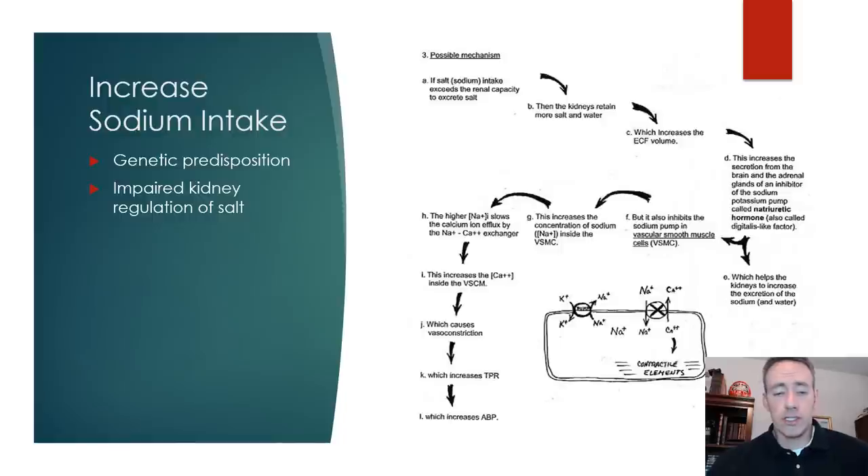Another hypothesis with blood pressure involves sodium dysregulation. Some kidneys may not be able to regulate salt as readily, and given the nature of more Western diets with lots of processed food and high sodium intake, if their kidneys don't operate as efficiently they could retain that sodium and thus retain water because sodium is osmotic. Looking at this flow chart in your notes: sodium intake exceeds the renal capacity to excrete it. If somebody eats lots of salty foods, the kidneys retain more salt and water — they're not as efficient at getting rid of as much. This increases extracellular fluid.